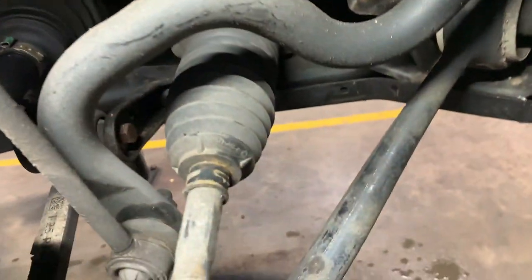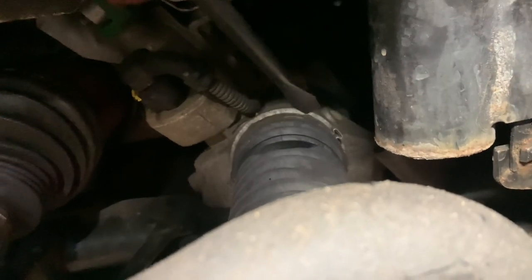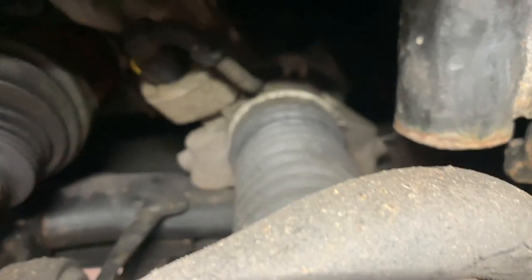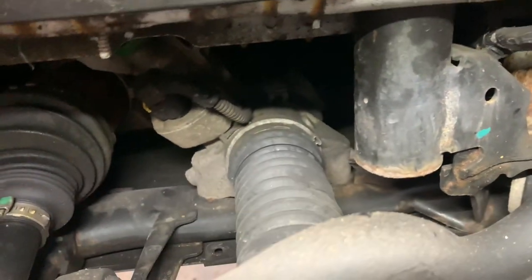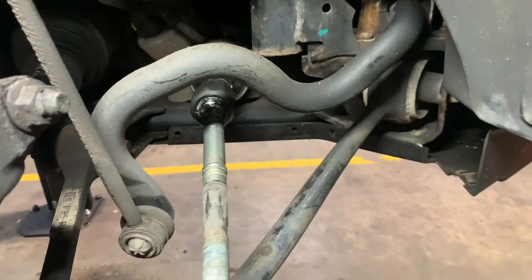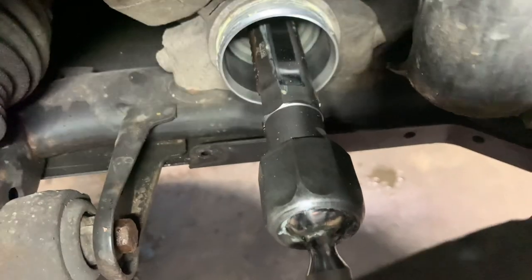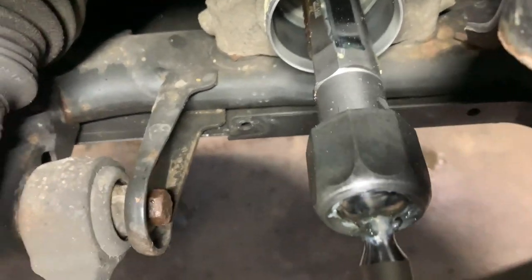We're going to remove the bottom steering rack gator clip. We've got the plastic trim off, the clip off, and the next one to undo is this little clip back here - we'll break that one off as we've got a new one to go on. Then we're just going to slide the steering gator off.